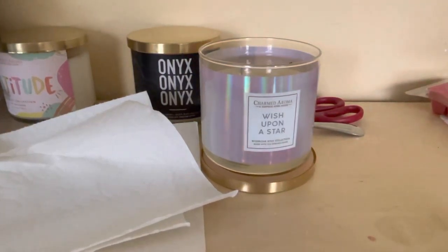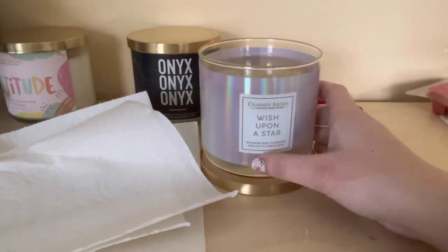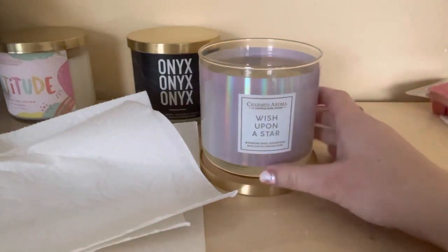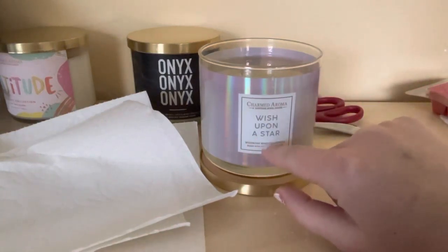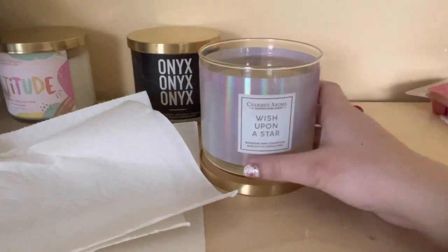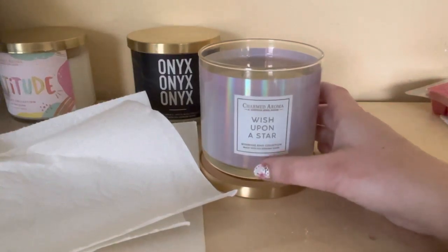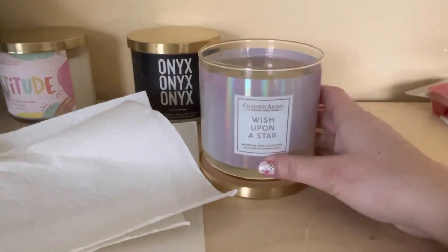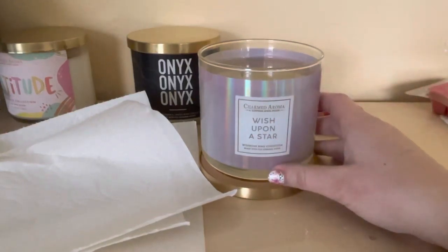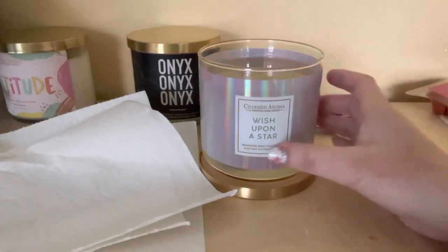Hello everybody! I am doing a candle from Charm Aroma — a surprise jewelry inside — and this one's called 'A Wish Upon a Star,' a wishbone ring collection made with 925 sterling silver. I checked to see if they still have this one but they don't, which is sad, but if it comes back I will definitely put the ingredients and everything on it. The scent smells like vanilla and raspberry to me.